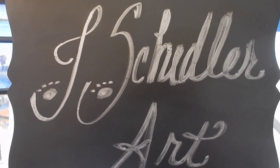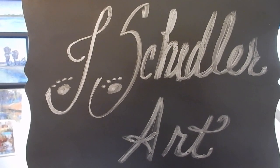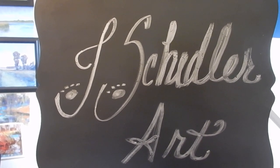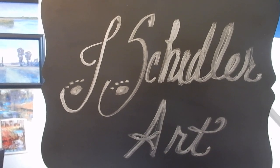Hello and welcome to my studio. This is Joycelyn Shedler. My handles on Facebook and Instagram are Joycelyn Shedler Art. That's why I'm showing you this sign and starting with this.